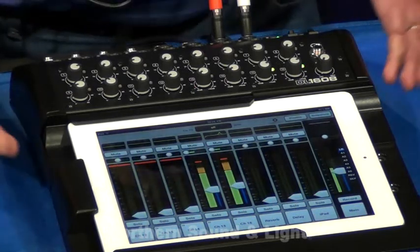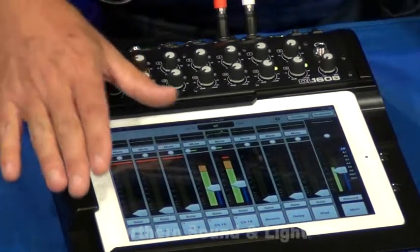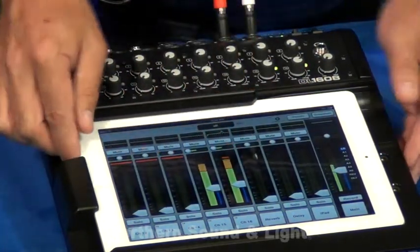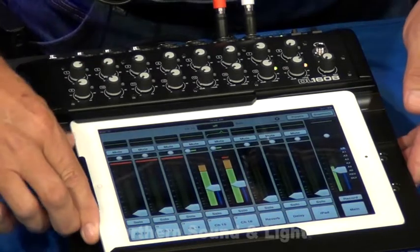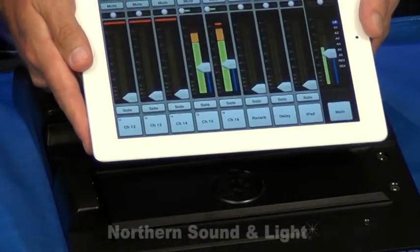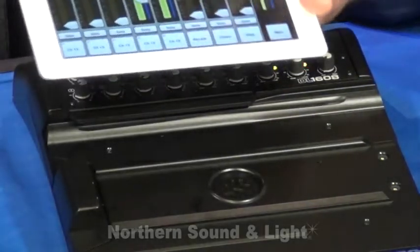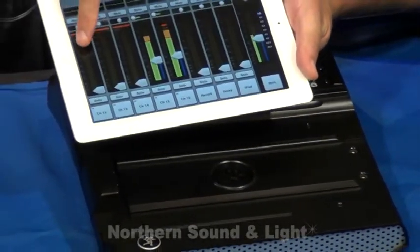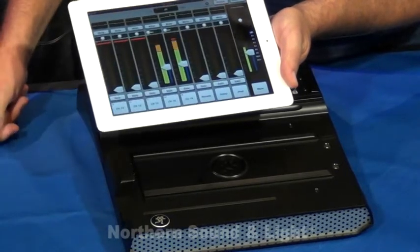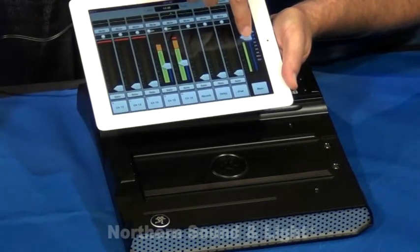Now for the fun part — the application. You'll do all your mixing from the surface of the iPad, and you can do it whether you're docked into the mixer or whether you're outside of the mixer. Right now we're in the fader view. The fader view will give you eight channels at a time. All you've got to do is swipe left or right, and you'll notice this is our master fader.